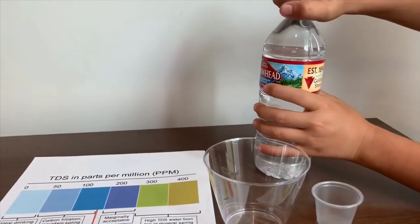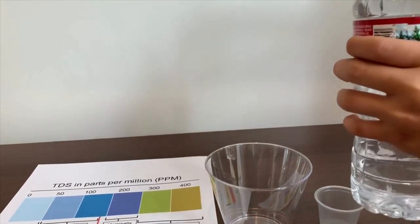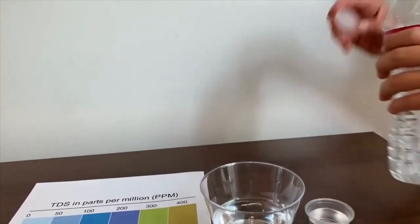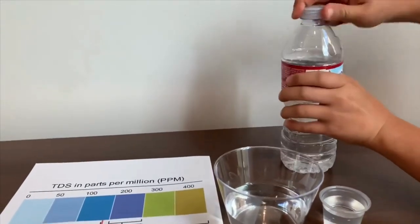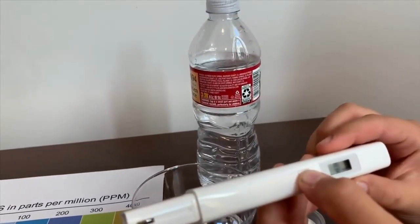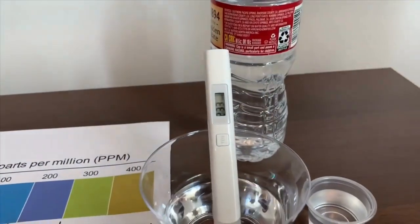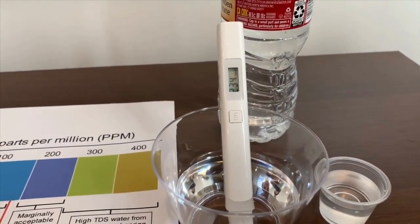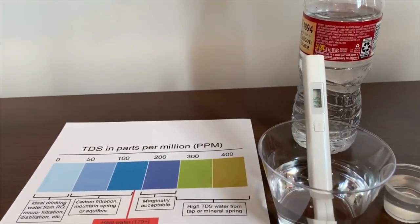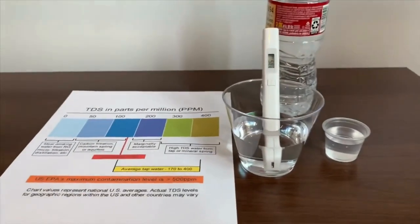Now let's test the other water. It's 100% mountain spring water. Let's pour some in. First let's test the TDS — turn on the TDS device, make sure it says zero, and put it in. It is 234 — that is also marginally acceptable. Now let's test the pH.